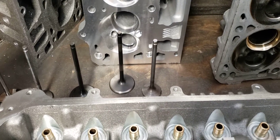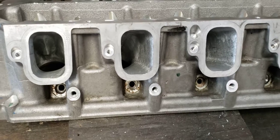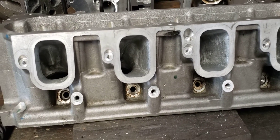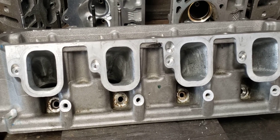Lighten the valve train, cam appropriately, size the intake ports appropriately, and the combustion chambers, intake manifold, throttle body — all that other stuff comes together.